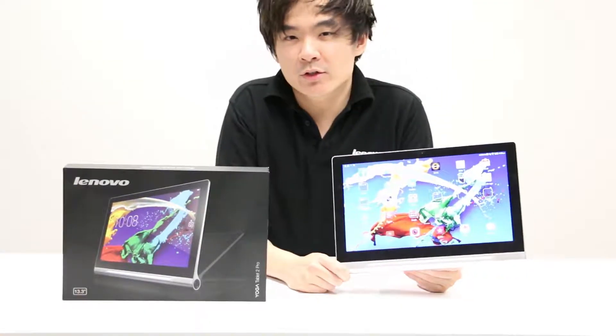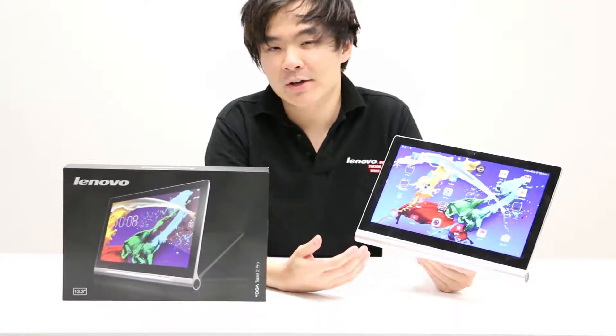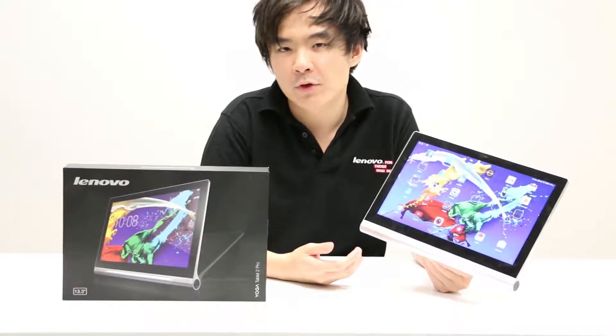Hi, I'm Chris and today I'm going to show you how to adjust your brightness on the Yoga Tablet 2 Pro. You might want to increase the brightness in a darker room, or you might want to decrease the brightness in a lighter setting because it might just be too glary for you.